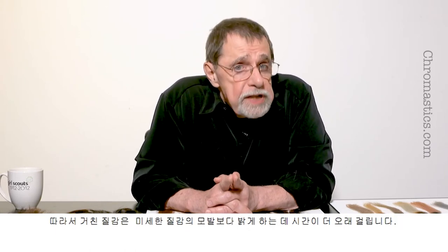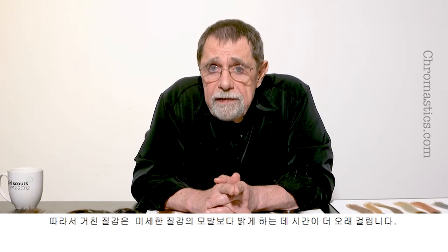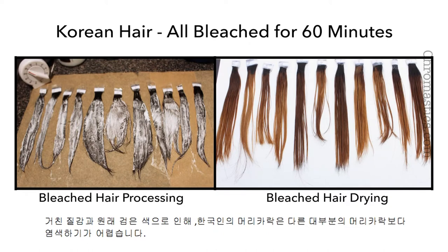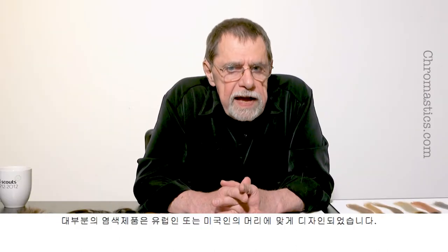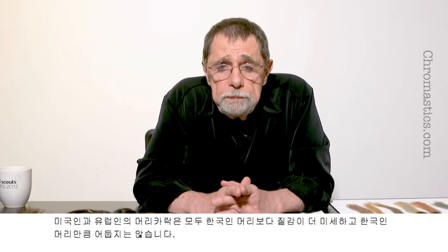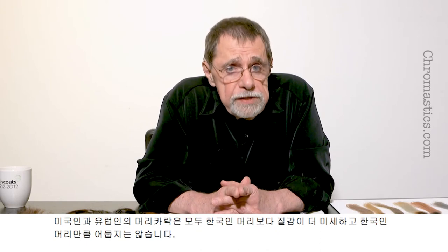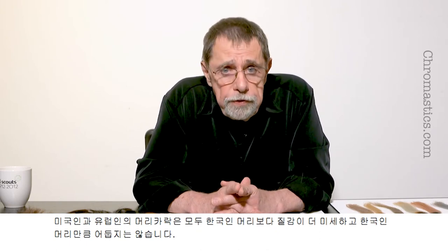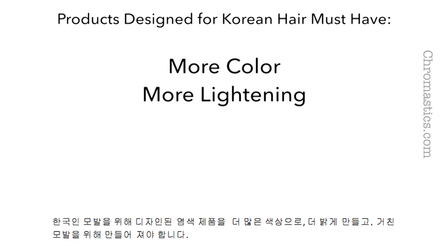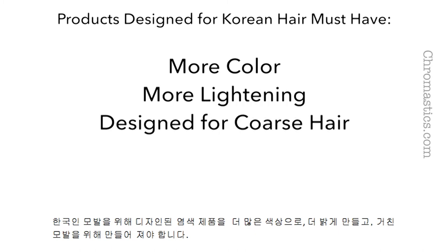Therefore, the coarse texture will take longer to lighten than the finer texture hair. Because of the coarse texture and the dark natural color, Korean hair can be more difficult to color than most other hair. Most products have been designed for European or American hair, which tends to be finer texture and is rarely as dark as Korean hair. Products designed for Korean hair must have more color, more lightening, and be designed for coarse hair.